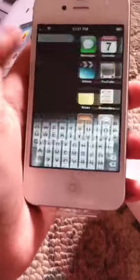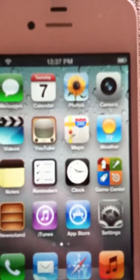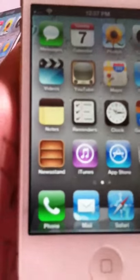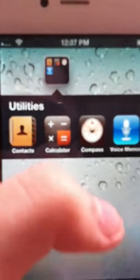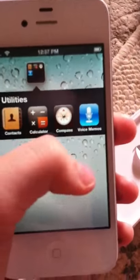It's got messages, iMessage, calendar, photos, camera, videos, YouTube, maps, weather, notes, reminders, clock, Game Center, Newsstand, iTunes, App Store, settings, iPhone, mail, Safari, and then of course music, stocks, and then utilities up here — contacts, calculator, compass, which is new. You don't have that on the iPod touch, and then voicemails.